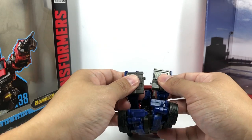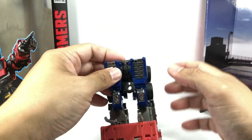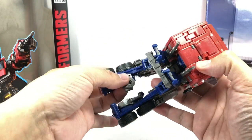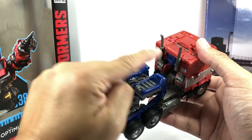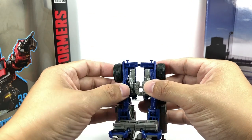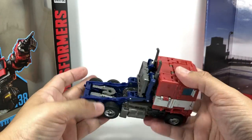There's a flared tab and a hook tab — tab them in together before combining them at the cab. The instructions say to combine them at the cab first, but it's best to tab them in first. Position them, line everything up, and the pieces tab in with peg holes to the pegs. The trailer hitch tabs into the other side. That essentially is the truck mode.